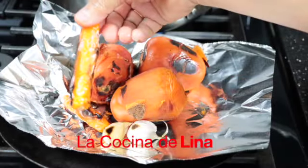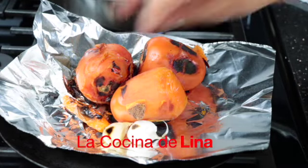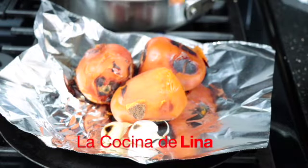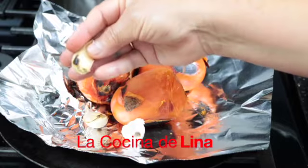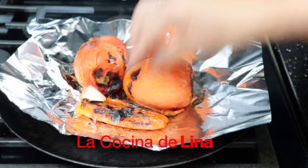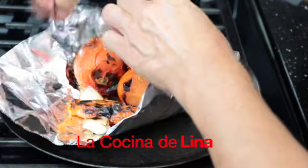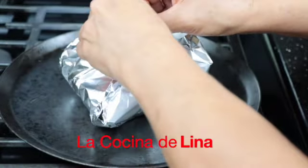Bueno, creo que los chiles ya se cocieron, los voy a sacar. Y también los ajos creo que ya están. Los jitomates son los que voy a dejar ahí otro rato para que estén bien cocidos, esos tardan un poco más. Miren, también ya están los ajos. Los jitomates también ya están cocidos. Voy a volver a poner los chiles y los ajos aquí y los voy a envolver. Los voy a dejar envueltos ahí por un ratito y ya que se enfríen, entonces los voy a moler.